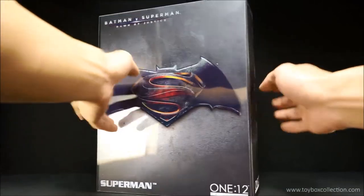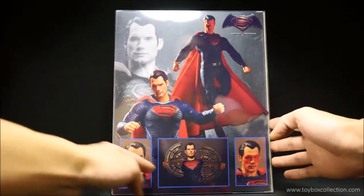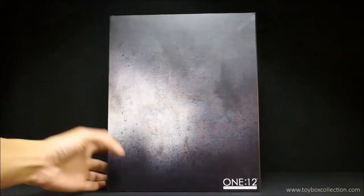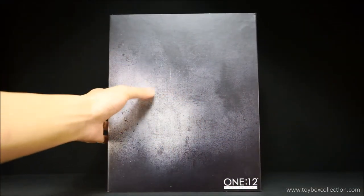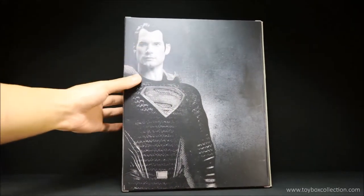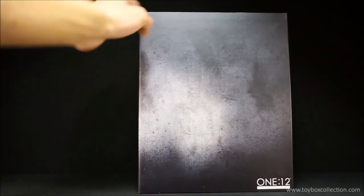Spinning around to the back, it's got Superman accessories and optional heads — this is actually printed on the plastic sleeve. On the actual packaging it's got a nice concrete-like texture printed on the front, on the side the BVS logo, on the back a close-up of Superman, and on the side the BVS logo again.